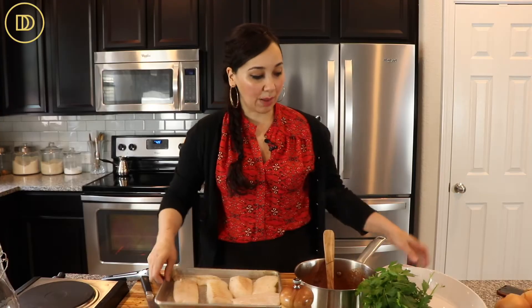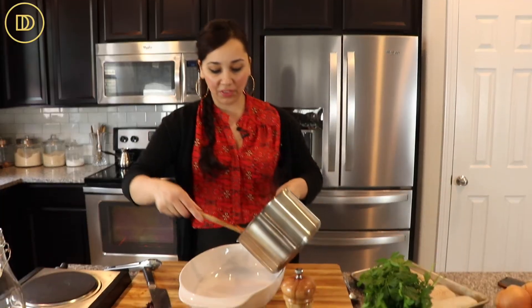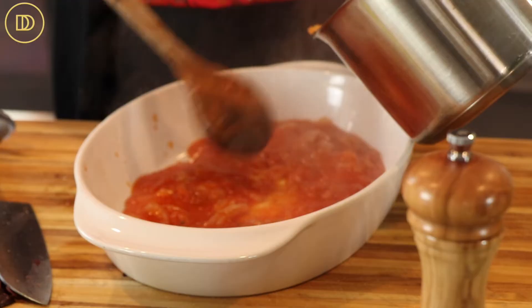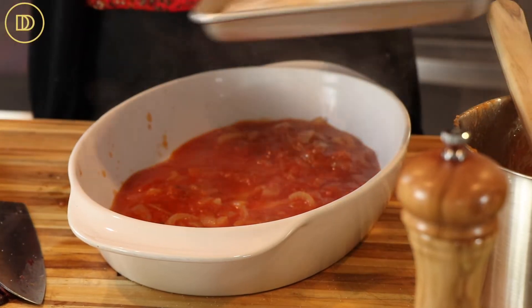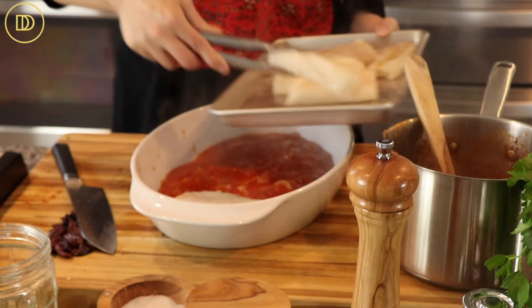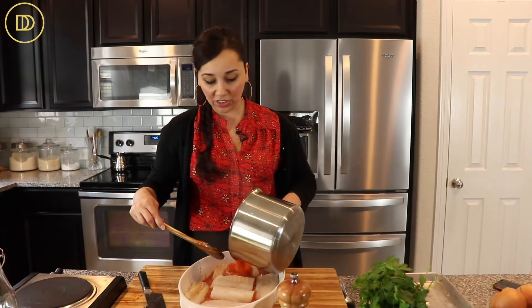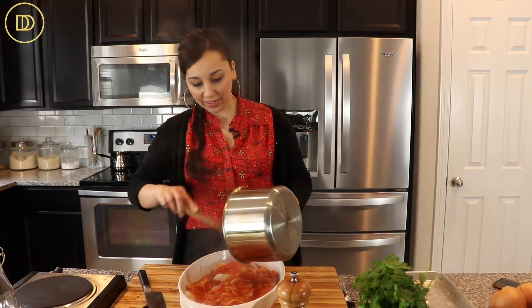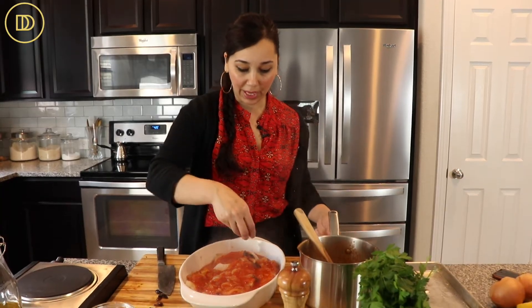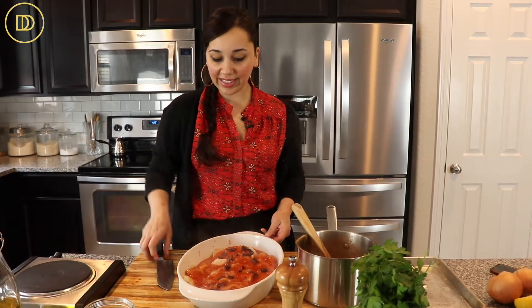Now I'm just going to layer it all together. I'm going to put half of the sauce on the bottom of my baking pan. You don't even have to wait for it to cool down. Then I'm going to put the fish on top of the sauce. This is a great weeknight dish, especially because you can make the sauce way ahead of time — just keep it in an airtight mason jar in your refrigerator and put it together on a busy weeknight. Pour all of the sauce on top. I sliced up these kalamata olives and removed their pit because I love the way they taste in red sauces — I'm just going to sprinkle them on top. And that's it, it's ready to go in the oven.